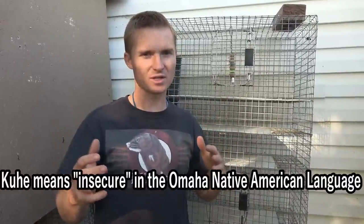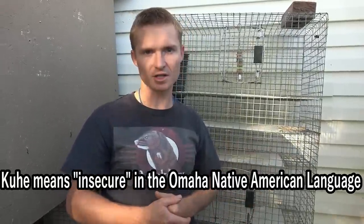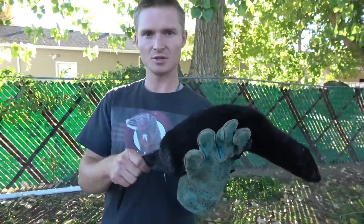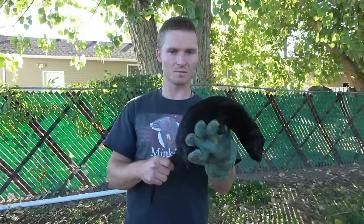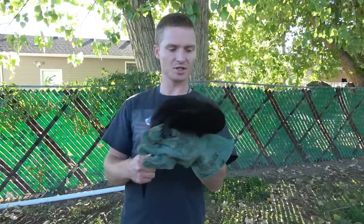A kuhi would be any mink that was tamed after, say, seven, eight, nine weeks old — after they're old enough that they can't bond to you. I'll show you two different kuhis: one that's been tamed and one that hasn't. This is Ita. She's not a wanaghthe. Though she was handled from a young age, she's not bonded to humans. She is more than happy to bite me, but she's had a lot of work. She's been handled a lot so she's pretty tame, but she's different from Rio who was bottle raised and bonded to humans. She's what I call a kuhi.